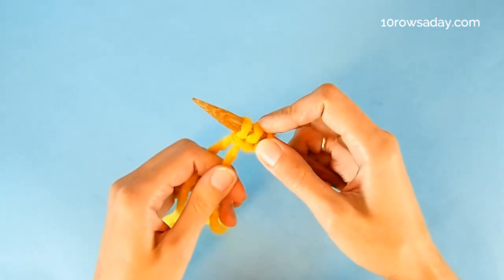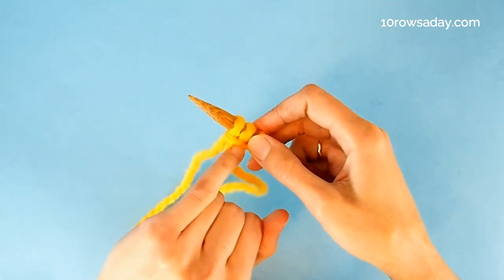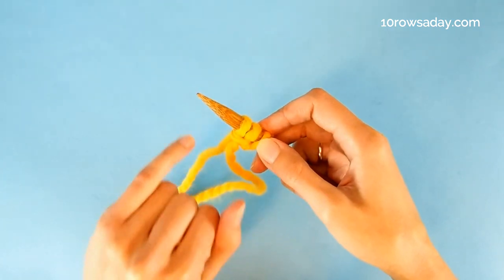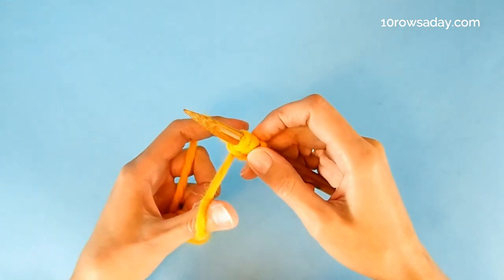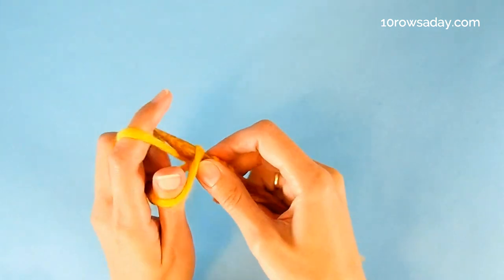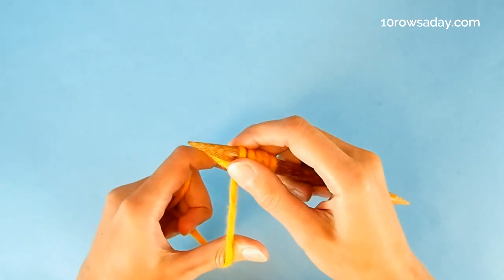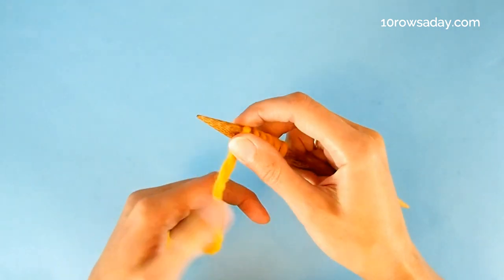Why do we do it? Why do we take this unusual route? Because we need to form horizontal strands at the bottom of every two stitches. These strands will be very important in the last stage of making this cast on. But until now we still need to cast on more stitches, and we do it by alternating the usual long tail cast on and the unusual long tail cast on. Cast on as many stitches as you need for your project. I'm gonna stop at about 10 stitches.